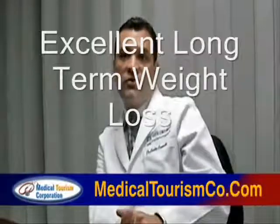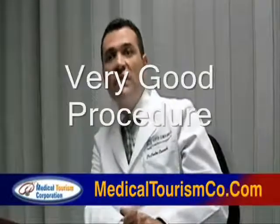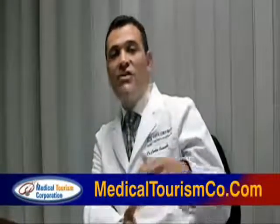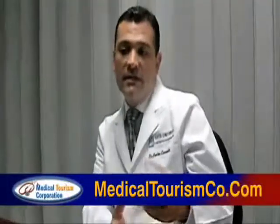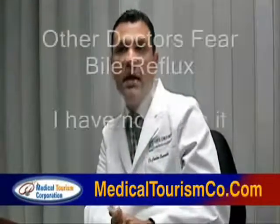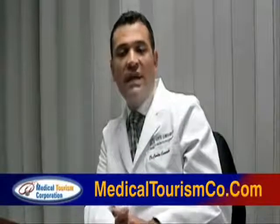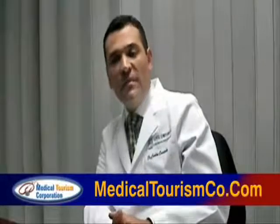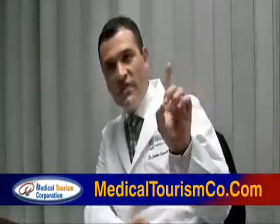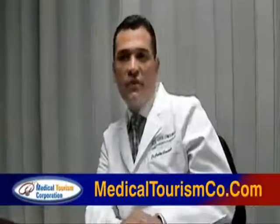And in the long term, most of those patients still maintain low weight after losing the excess weight. So I think this is a very good procedure compared with the Roux-en-Y gastric bypass. Some doctors, many doctors in the U.S., consider that the MBGB has one big problem: the bile reflux to the distal esophagus. I don't think this is very important, because after many years of doing this procedure and making endoscopic controls after surgery, I have not seen a single patient with Barrett's esophagus. So considering this, I think this procedure is a very good procedure for anyone.